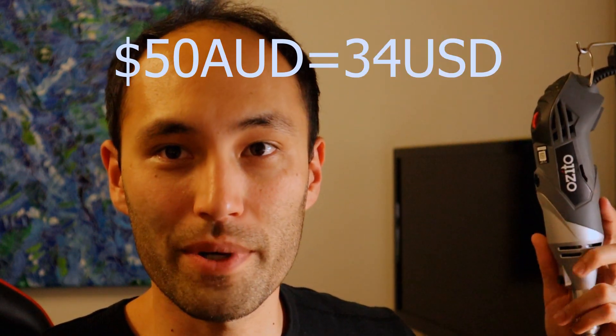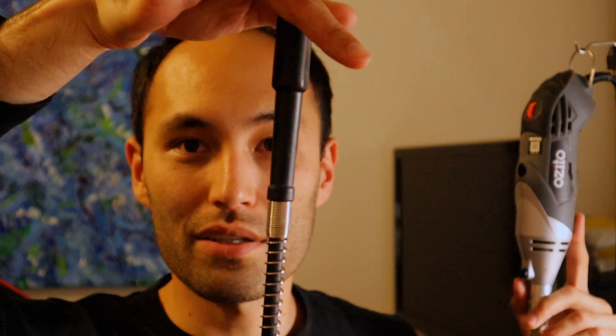This is probably one of the least important parts, but this is what I'm using currently. As long as you've got something that can spin the cutting tools, you're good. This is an OZETO rotary tool, about $50 Australian. Whatever motor you're using to spin, just get yourself a flex shaft — it gives you so much mobility.